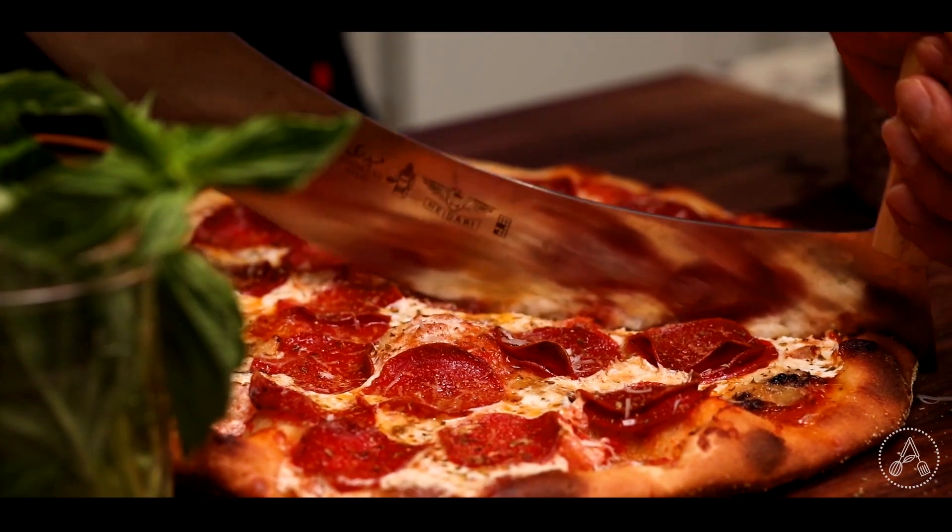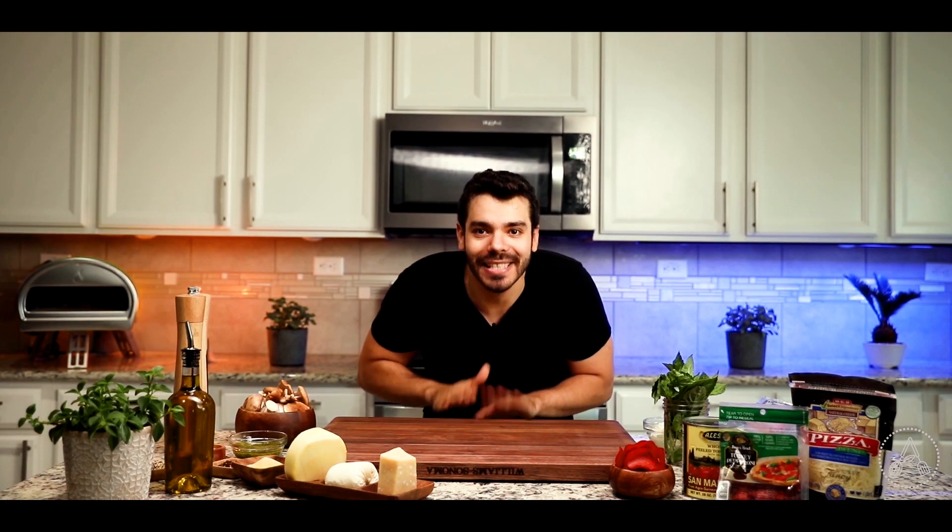I've got three awesome pizzas to make today: classic margarita, classic pepperoni, and mushroom. And I promise you, you are not going to be buying any shitty frozen pizza anymore. If you want to be the best person in the entire universe, please subscribe to my channel. Without further ado, let's go make these very delicious pizzas.